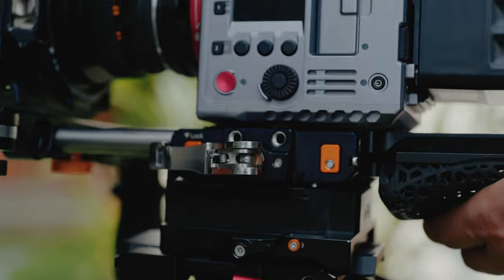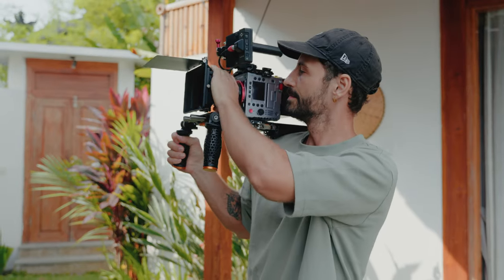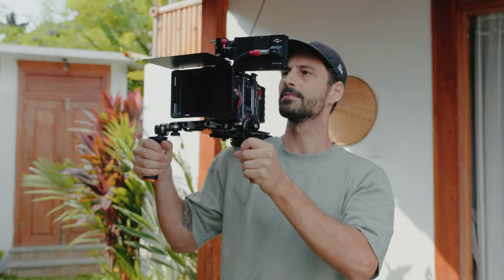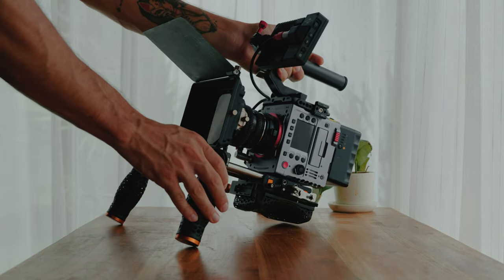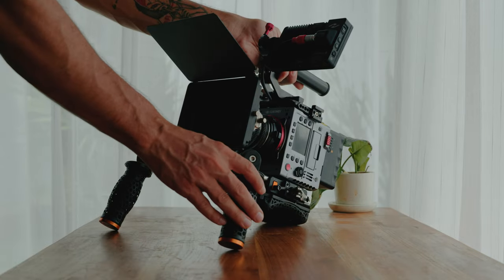I like this setup especially if I'm running around all day and know I'll have to switch between tripod and handheld. This setup is a little bigger because the shoulder pad goes behind the camera and the weight isn't perfectly distributed, but it's still very comfortable. The second setup is with the shoulder pad at the bottom of the plate, attached through the Ari Dovetail rails.